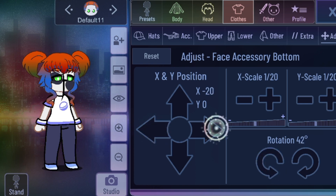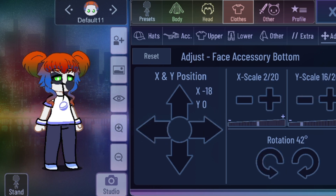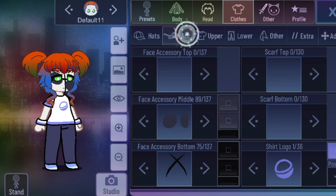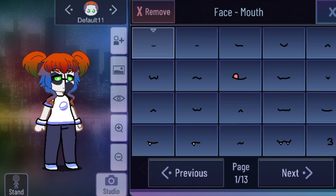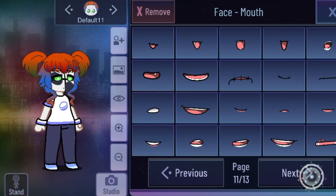Do this, and then right there — adjust it a little. There you go. Now for her mouth — just go to page 11 if you want.